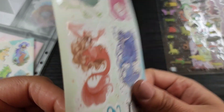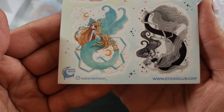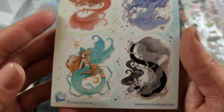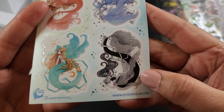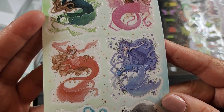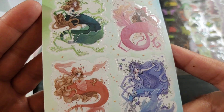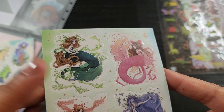We also have this sheet by Water the Moon. It's a bunch of mermaids and I love this little black and white monochrome one — really cute. These are really cute little mermaids. I'm going to use these for sure. I really like this one — she seems cool.